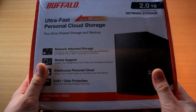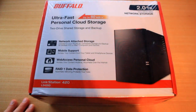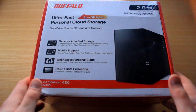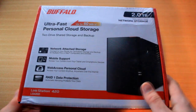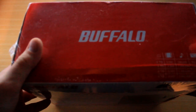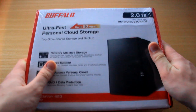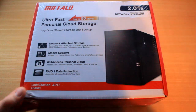Basically, this is the Buffalo Ultra Fast Personal Cloud Storage Device, and it's a 2TB storage device. You can get other versions as well — there is a 2TB version, a 4TB version, a 6TB version, and an 8TB version.